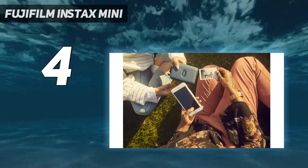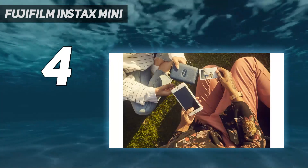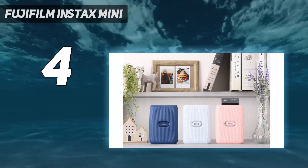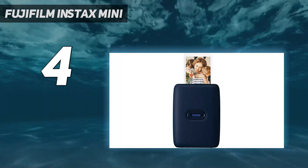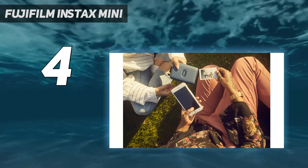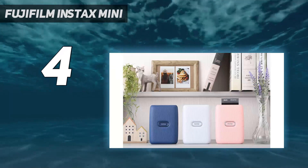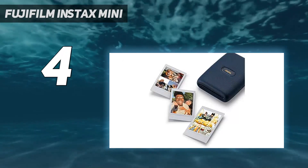It was a pleasure watching the photos the Instax produced slowly come to life. That said, impatient photographers might find this charming bit of nostalgia to be a deal-breaker — it can take up to 5 minutes before all the colors in the print finish processing. However, because the photo develops after leaving the printer, it's easier to print a number of photos in quick succession. We also love that the Instax tells you how many shots it can print before needing more paper — no other device we tested offers that.